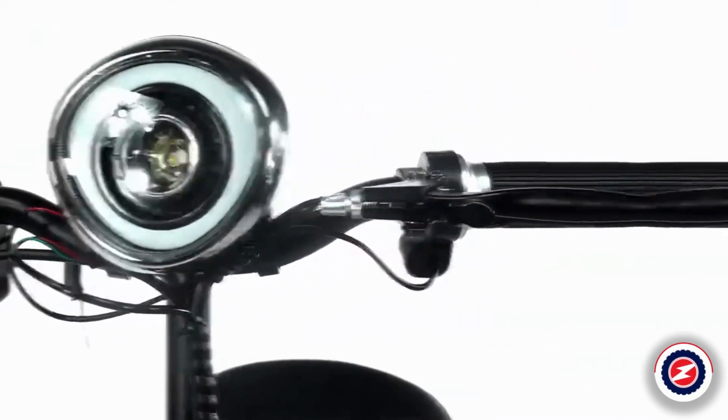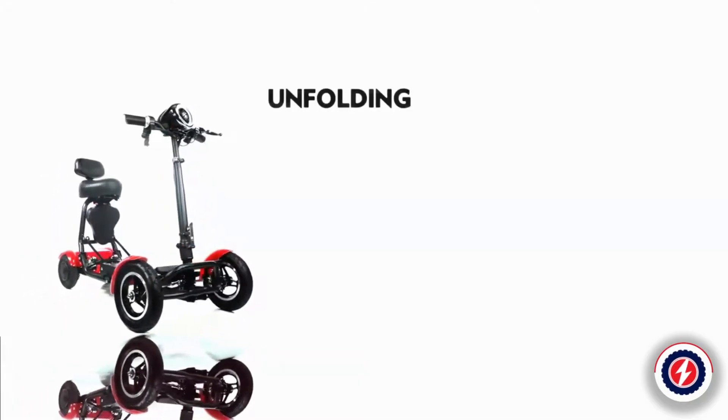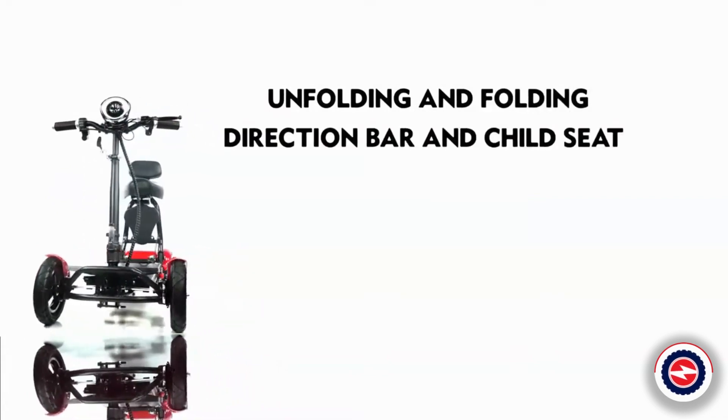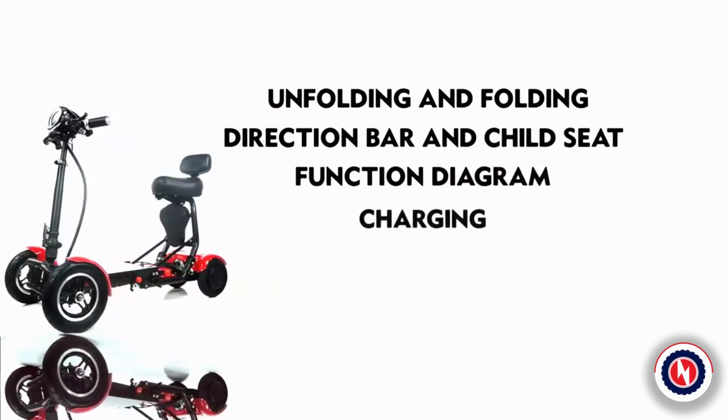MS-3000: stylish, comfort, and completely part of your life. In this video, you will see unfolding and folding steps, direction bar and child seat adjustment, function diagram, and charging process.